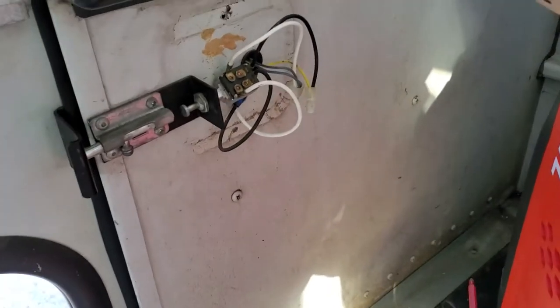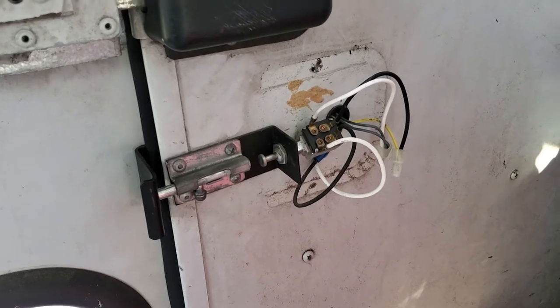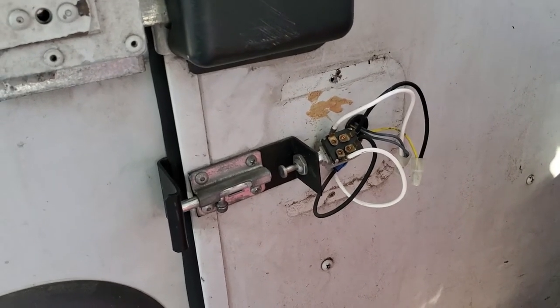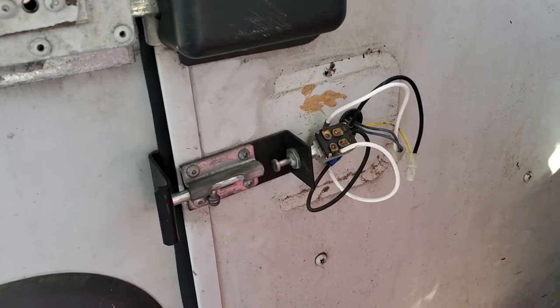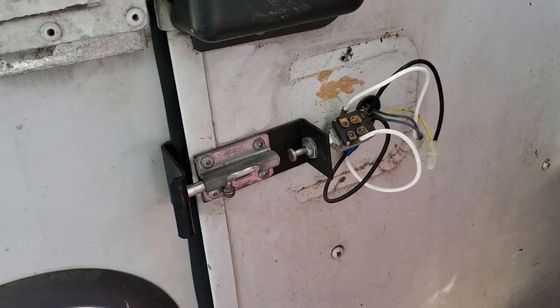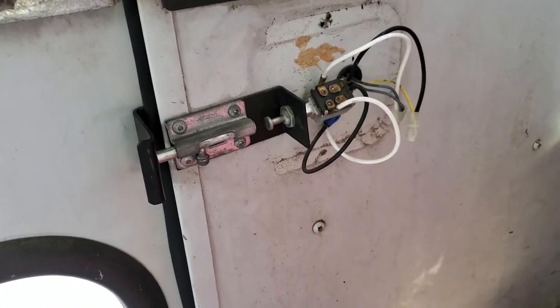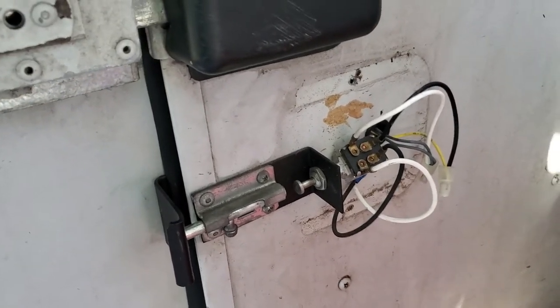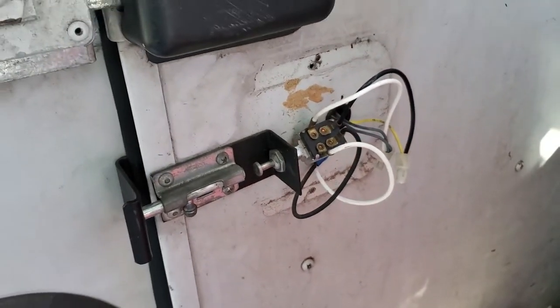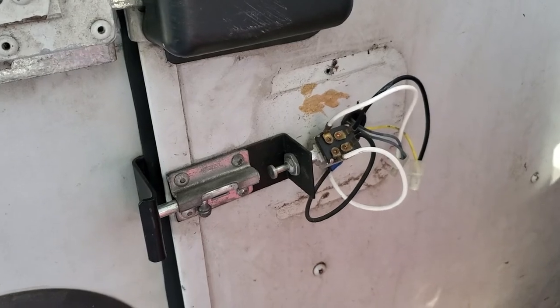On the schoolie.net forum, some helpful participants uploaded instructions for how to disable this all the way up to the fuse panel to the left of the driver. The instructions seem only slightly less complicated than defusing a bomb. For my present purposes, if I can just make a change here and cover it back up again, I can leave the more complete dismantling till later.